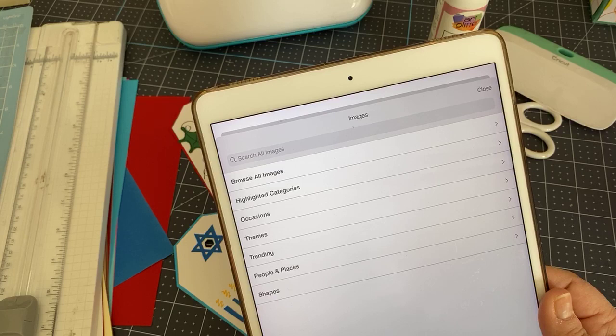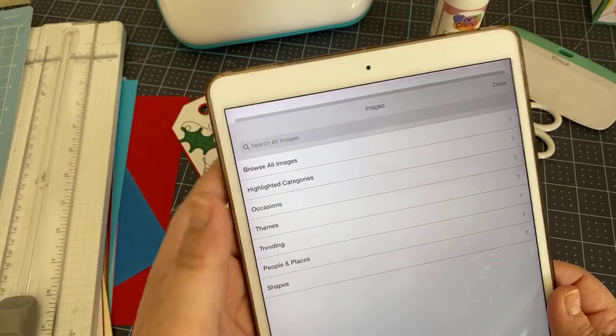You don't have to use your Joy with your iPad — you can use a laptop, phone, or desktop. I'm using my iPad because it's easy to show you.